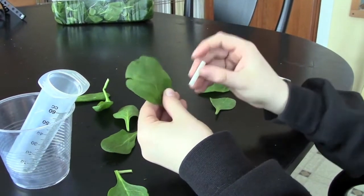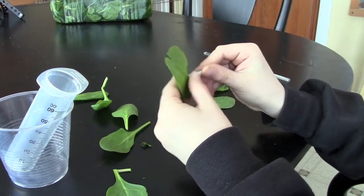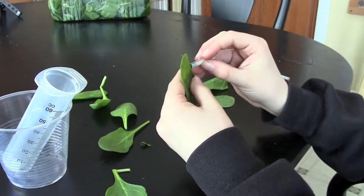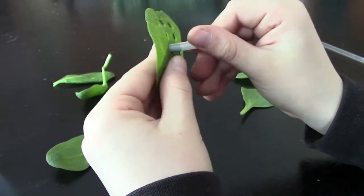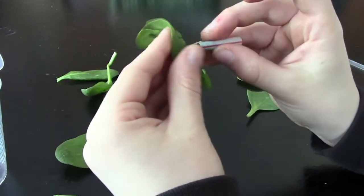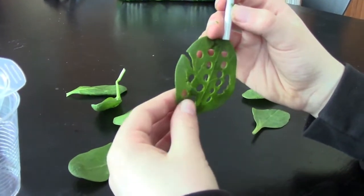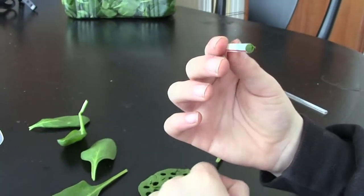First, you'll take the straw and you'll poke holes through the spinach leaf. Try not to get into the center. When you're done, the leaf should look like this. And this is what your straw will look like — you can see it's a little darker there. Your leaf disc will be inside.